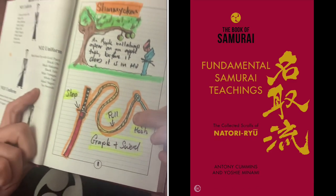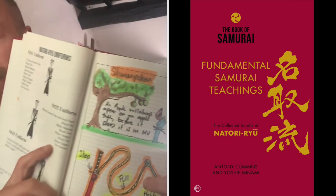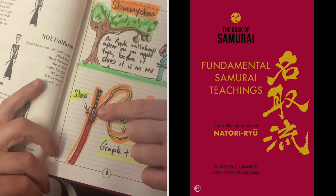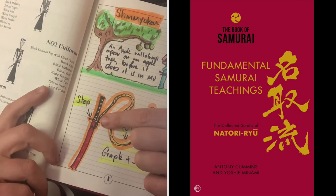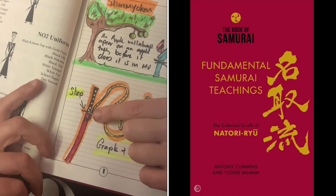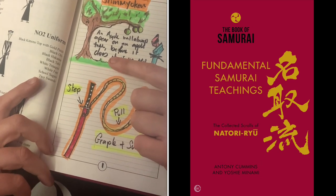This is the setup a shinobi might have. They'll have their grappling hook, which has a rope roughly about four meters. What they do is put it down through the scabbard of their sword. There's a hole in here called the udenuki hole, and you put the rope through there.